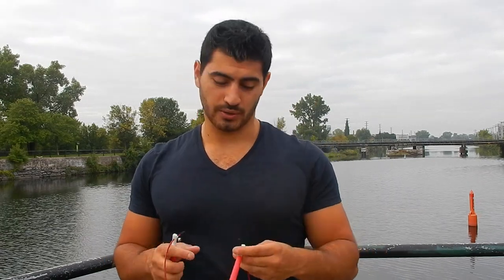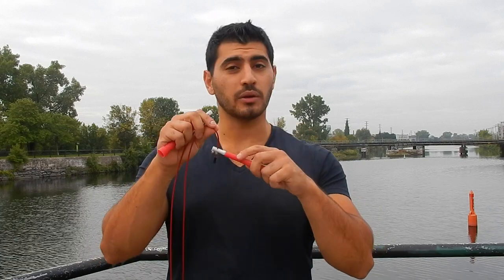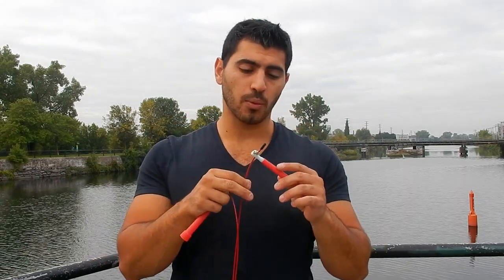A speed jump rope also has much lighter plastic than a freestyle rope, because when training for speed you don't want your forearms or shoulders to tire after just 20 seconds. The longer you can last, the better — that's why speed ropes have lighter handles. Speed ropes also have a swivel system, which allows the rope to rotate with much less friction than it otherwise would.